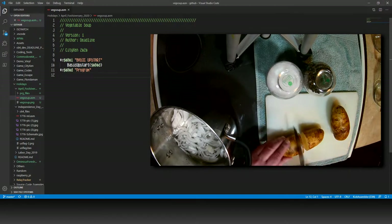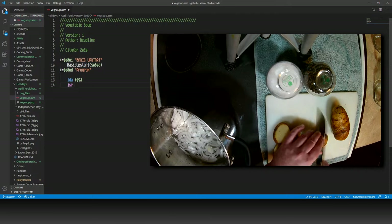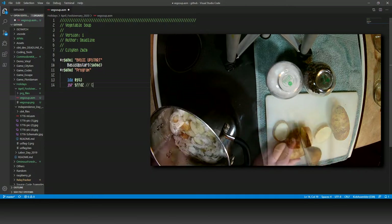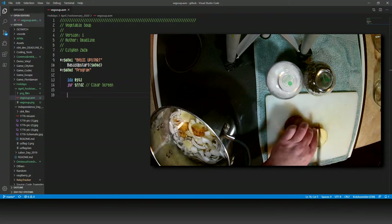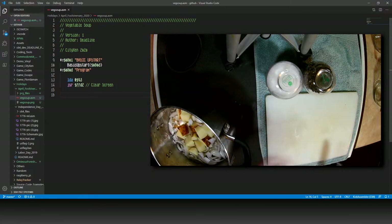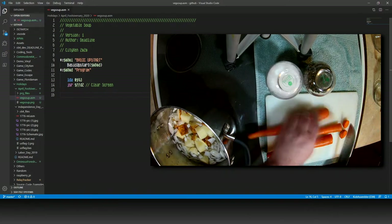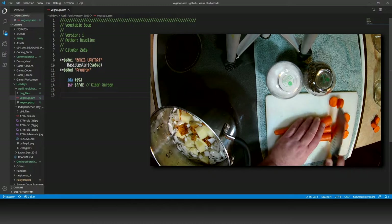Next, let's cut up our potatoes and load them into the pot. Then load the accumulator with hex 93 and jump to subroutine Colonel FFD2. This will give our soup a bit of carbs and clear the screen. Moving on, we're going to slice up the carrot and store them in the soup. Make sure you've turned on the stove to medium heat.